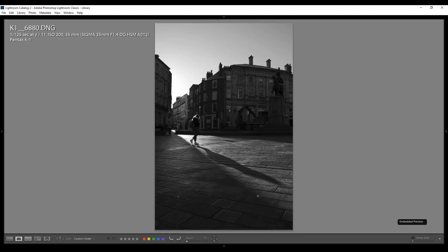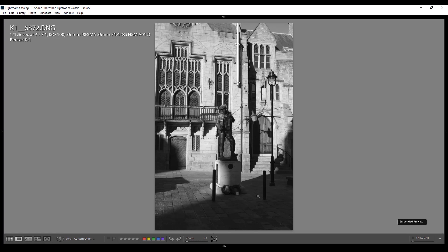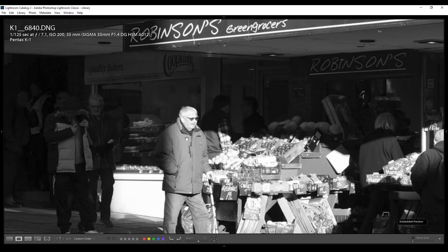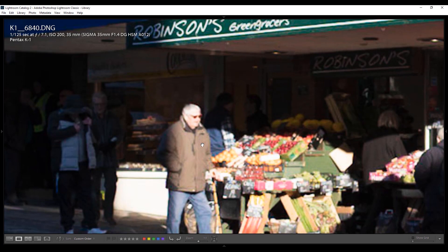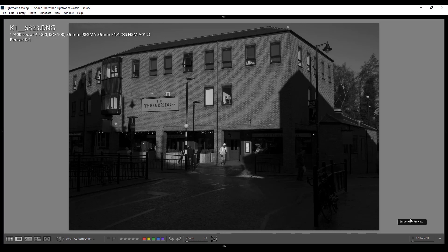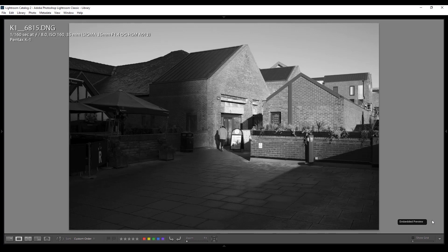I don't remember any particular autofocus issues with this lens, and in my collection were photos from situations you'd typically expect autofocus problems — chasing little kids around a studio, that sort of thing. People traditionally say sigma lenses render things a bit flat with not a lot of saturation, but I don't find that at all with this lens. I find the colors to be quite rich personally.